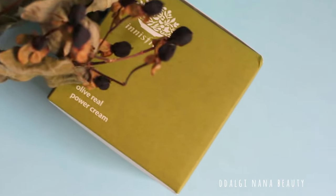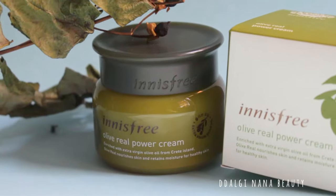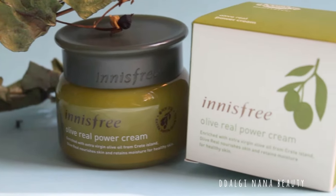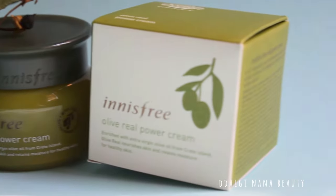This cream is great for dry, non-oily skin. Packaging is absolutely adorable — Innisfree never gives disappointment with their designs.